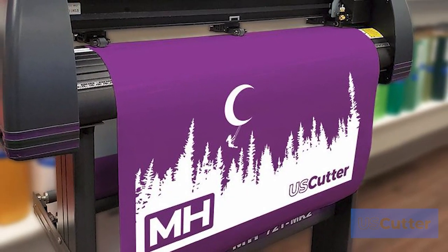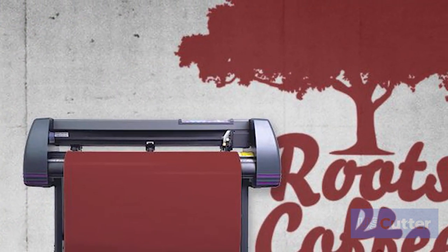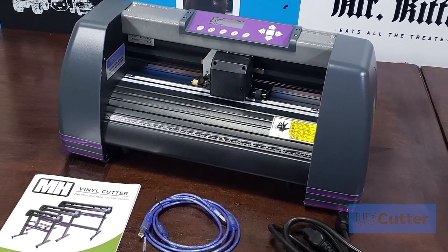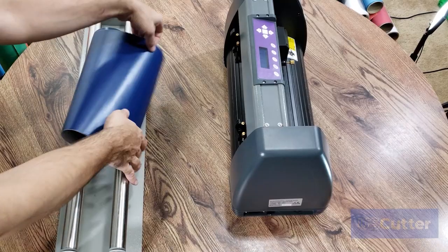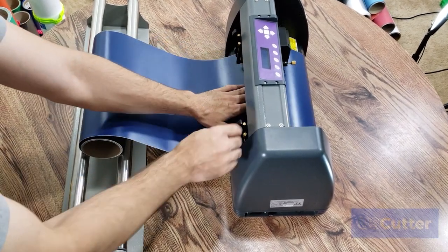Our MH Vinyl Cutter course can give you the knowledge and confidence to cut any job the MH Vinyl Cutter can handle. Save yourself time and money with our seven detailed modules broken down into multiple chapters that you can watch in your spare time or follow along at your own pace while cutting. Our easy to follow modules cover everything you need to know to start cutting like a professional with your MH Vinyl Cutter.